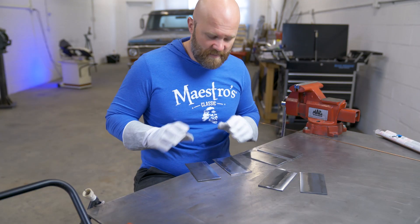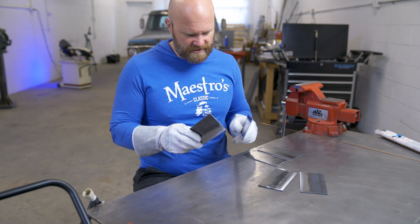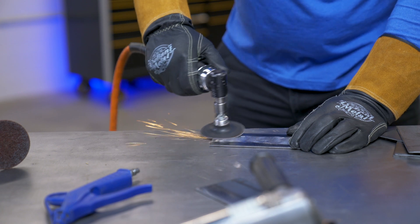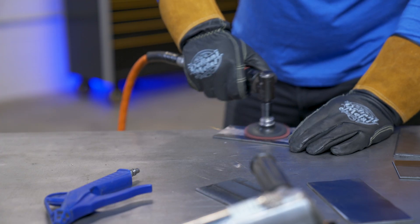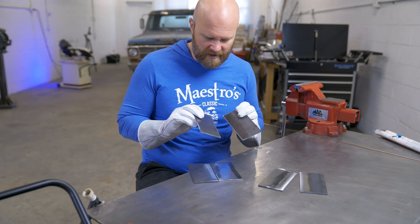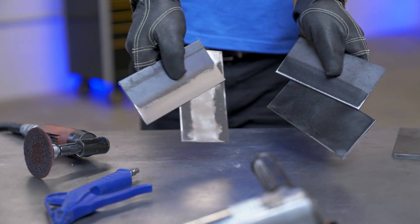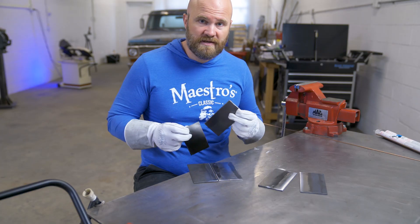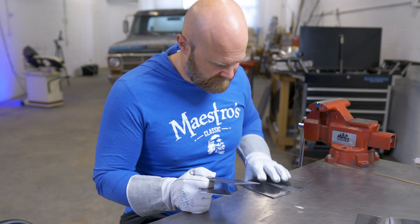I've cleaned up all the pieces and took the mill scale off the majority of them. We're going to start off with the fillet weld — you can see it's got a nice clean surface. I hit it with a 50 grit to take the mill scale off and went back over it with a scotch-brite wheel. On the other one, I only hit it with the scotch-brite wheel, which did nothing, so it has the majority of the mill scale on it. I'm going to get everything tacked together and then we'll start running our tests.